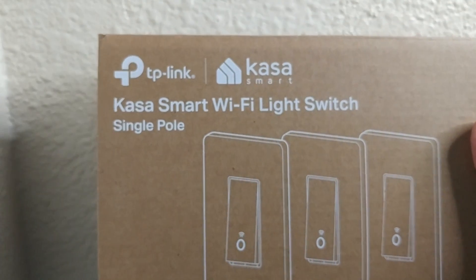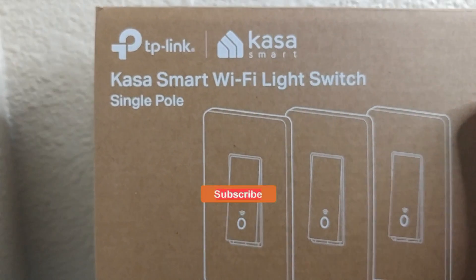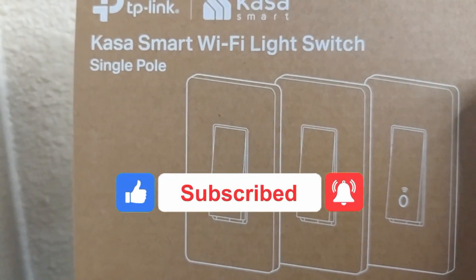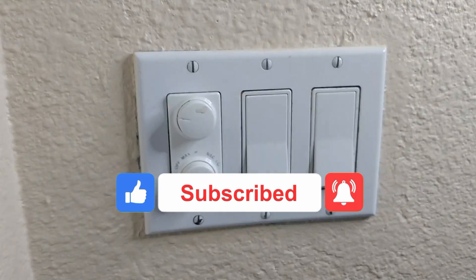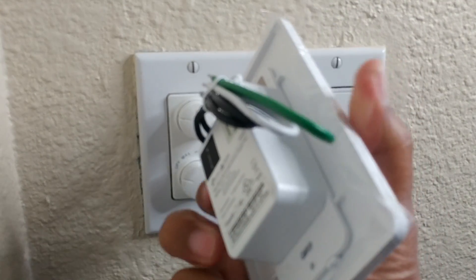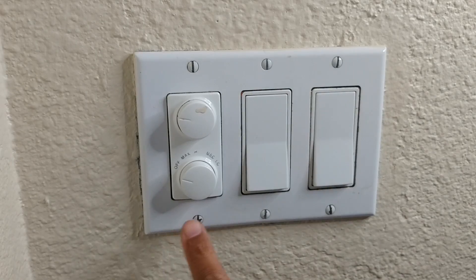Hi everyone, for today's video I'm going to be installing a Kasa smart light switch from TP-Link. This is a single pole that will connect to your Alexa or Google Home, and this is how it actually looks. You can see right now it has its own plates.